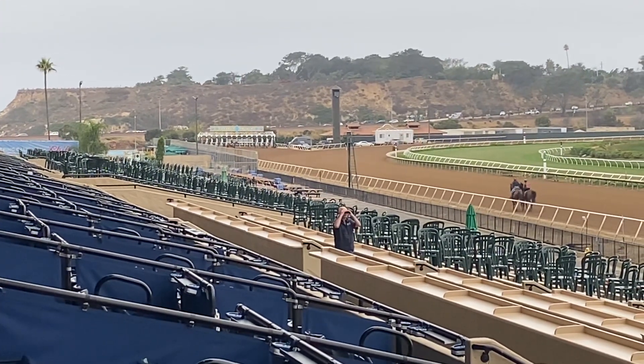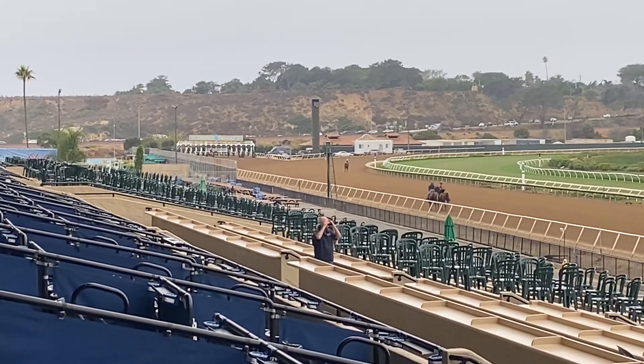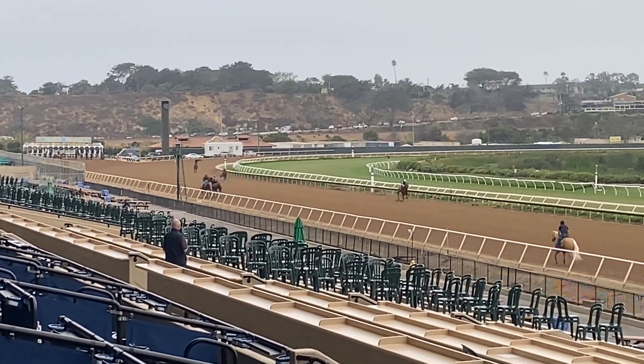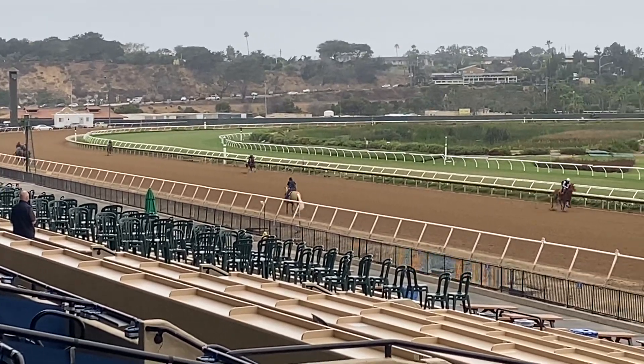Here we go with a little gate work — something with Electric Glide and she's by herself, which is fine because she has plenty of experience. This is guaranteed to sharpen her up, or the approach is to sharpen her up just a little bit from the gate.